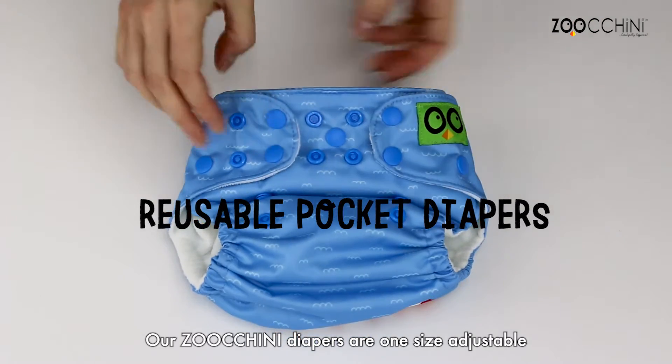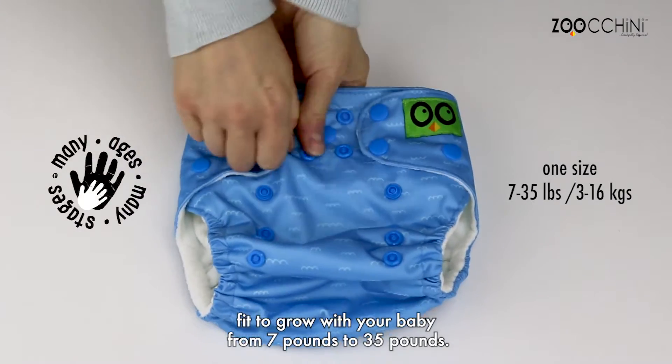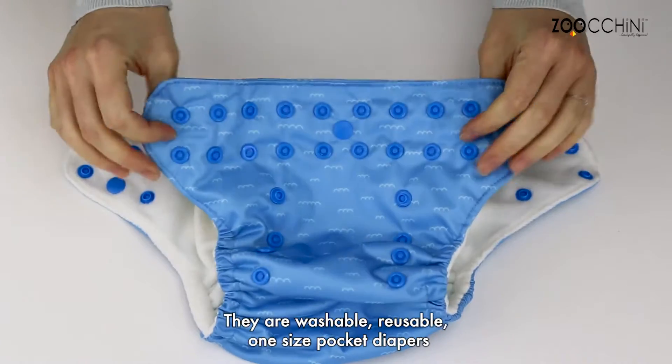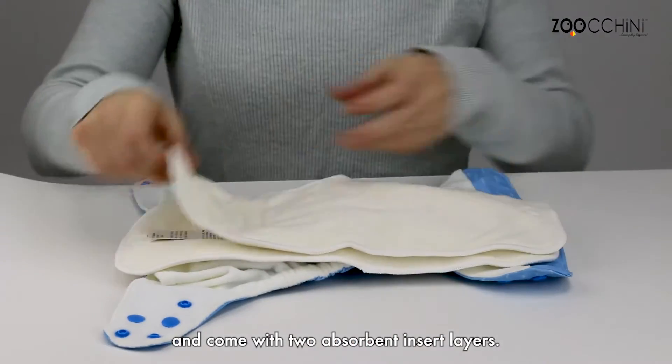Our zucchini diapers are a one size adjustable fit to grow with your baby from 7 pounds to 35 pounds. They are washable, reusable, one size pocket diapers and come with two absorbent insert layers.